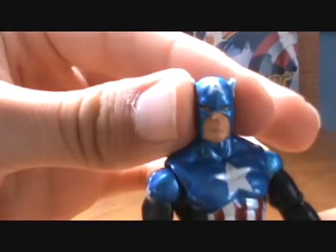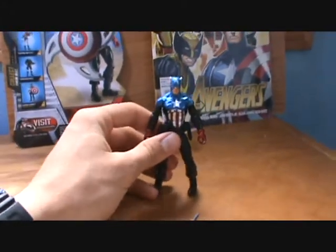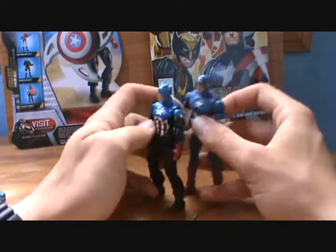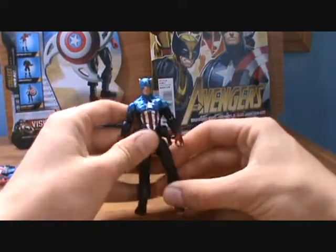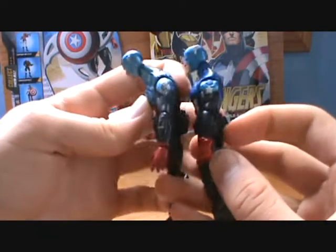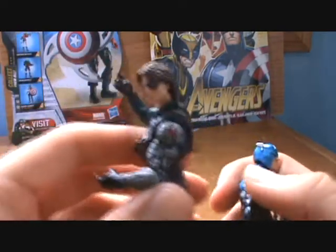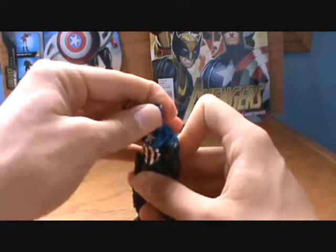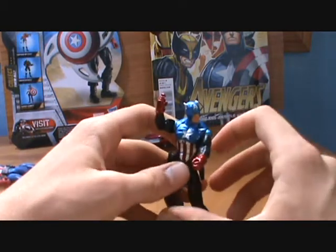Nice paint, very good likeness to Bucky Cap. Just a nice figure — it moves well. Like I said, he is a bit short. Here in comparison to Ultimate Cap he doesn't look too bad. I like the way he just seems to be a bulkier figure. I'm not a huge fan of the way they did the star on here, kind of like I'm not a huge fan of how they did it on Winter Soldier. But all-around, guys, he's a very nice figure. He looks great — the paint on his reds, whites, and blues are just excellently done.